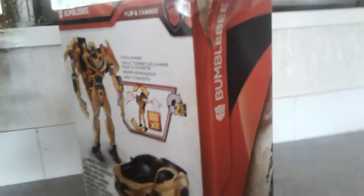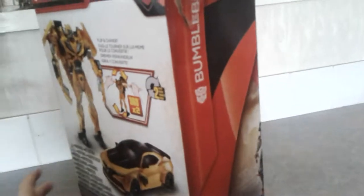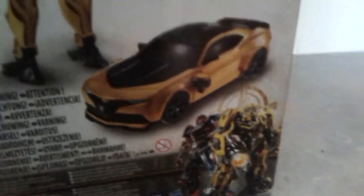You've got Bumblebee on the packaging, and there's Bumblebee right here in vehicle mode — it's a new vehicle mode, and you've got Bumblebee right here in the new version.